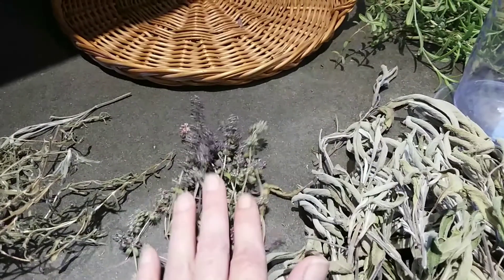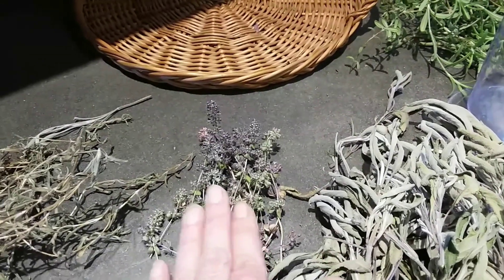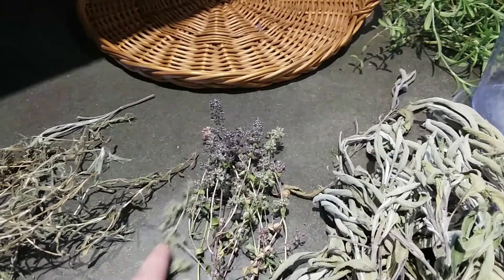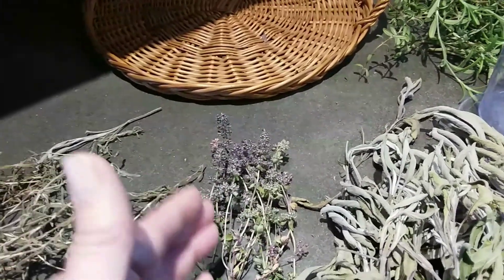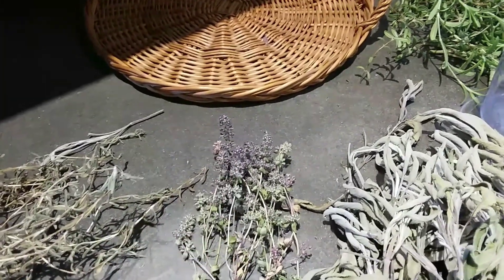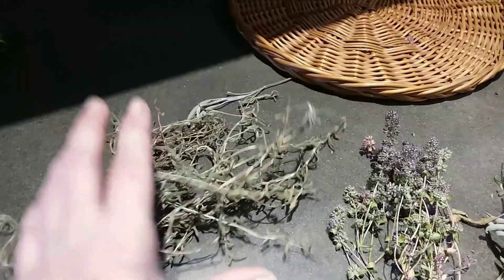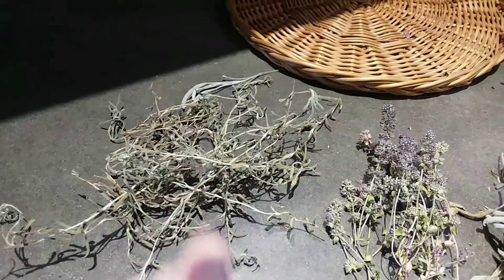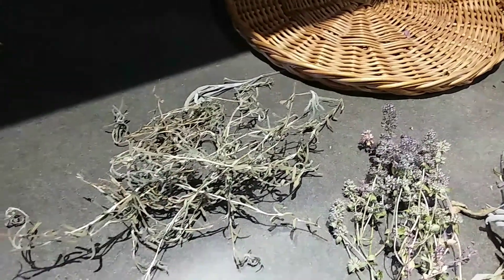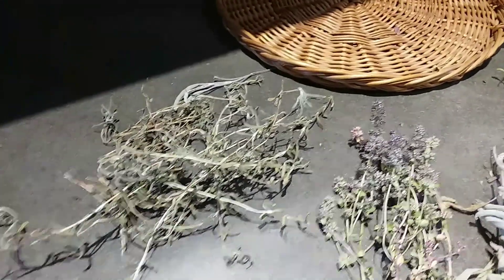This sage I usually just put in a vase and throw it on foods, just to be decorative when roasting vegetables and things like that - it looks pretty and it still comes out with purple. Rosemary I'll also leave - I'll strip it and leave it whole, and crush it just before roasting vegetables or whatever I might use it for.